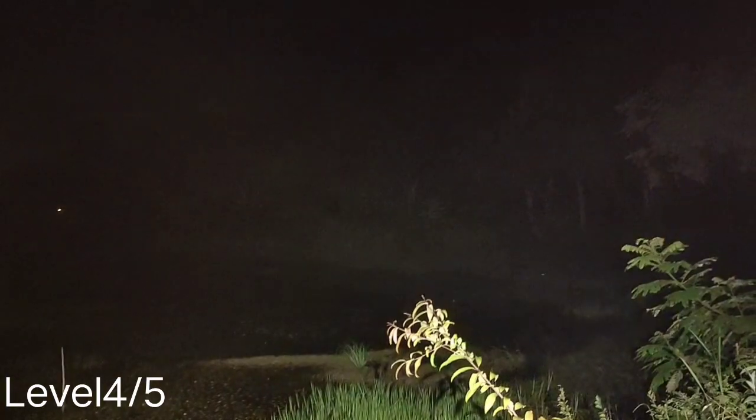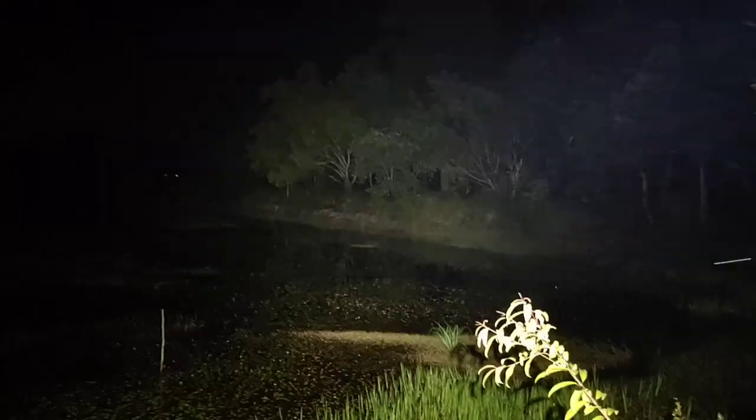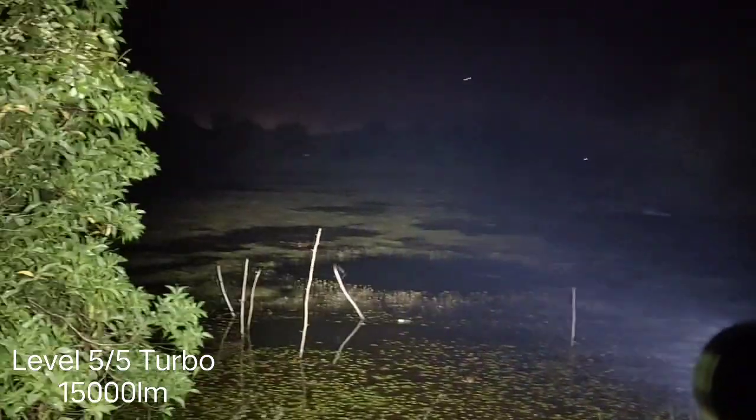Let me check the temperature — it's beginning to get hot. Let's go to turbo: 15,000 lumens. Oh my god — it has temperature control according to the seller, about 60 degrees. Wow, very hot, very hot — I don't want to run it for a long time.